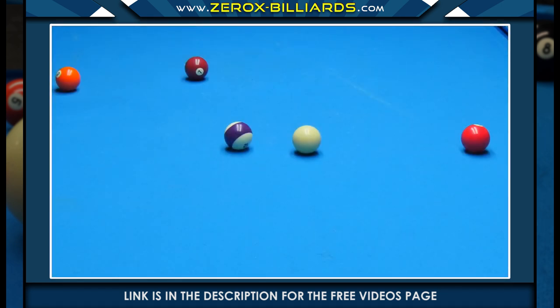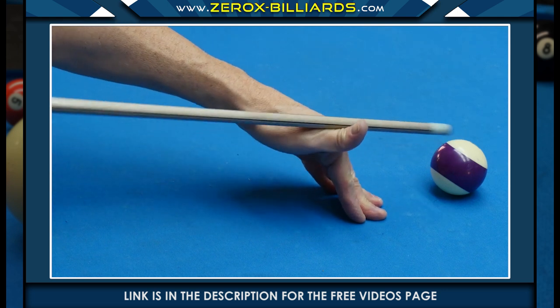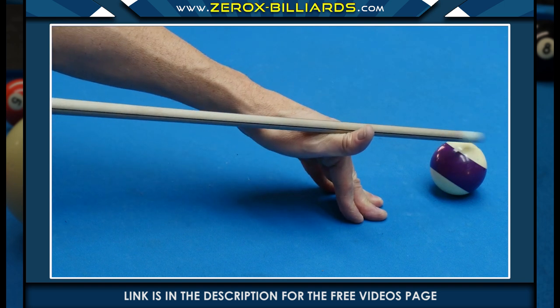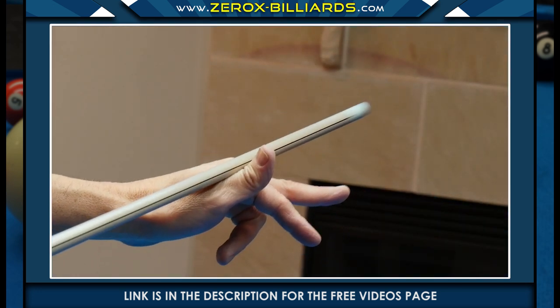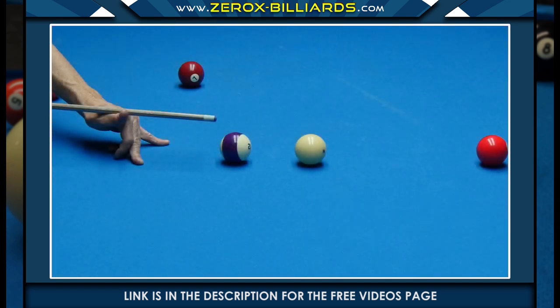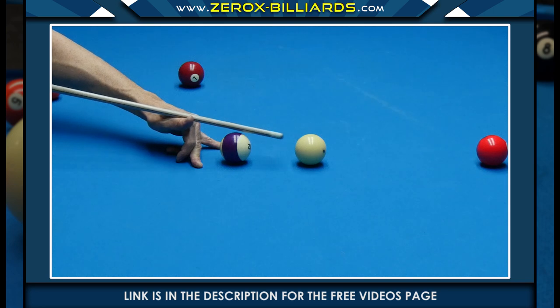Here is a bridge that many players perform incorrectly. In this bridge, we're going to be shooting over the 12 ball. There are two things that players generally do wrong: number one, they tend to make their bridge too far away from the obstacle ball; and number two, they create an unstable bridge with no back support, which may move during the stroking process. Before getting down on the table, make sure you create your tripod bridge with one finger back for support. As you get down on the table, keep your cue as level as possible, and use the space in your bridge hand to move the bridge close to the obstacle ball. Once the bridge hand is in place, you can begin the aiming process.